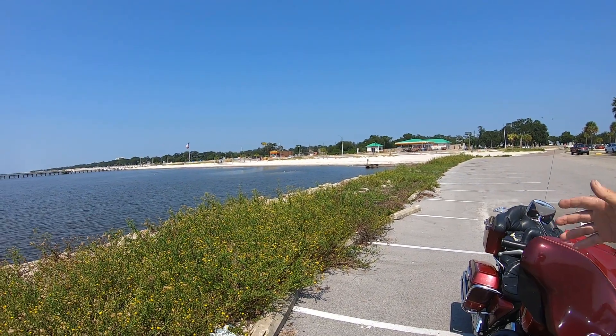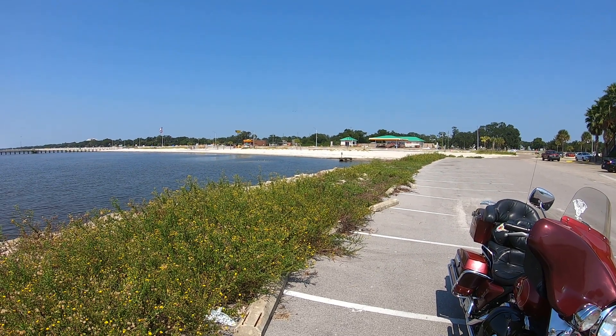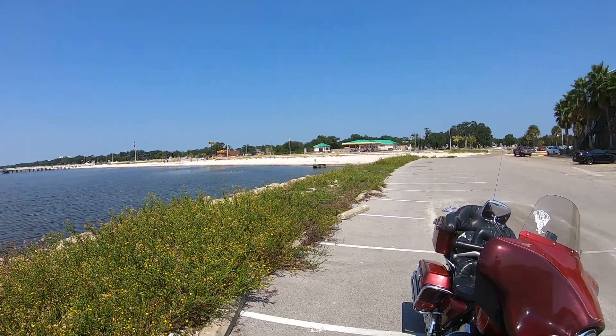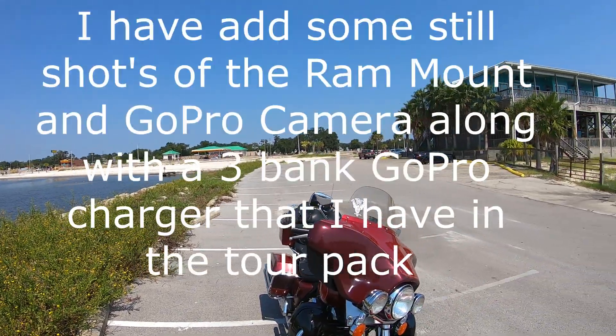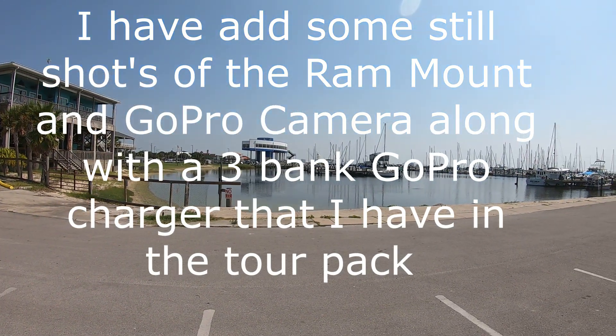Katrina hit right here and wiped out all this. Katrina kind of put a damper on a lot of the casinos — they just didn't come back like they were. We were kind of saturated with them, but what we have now is pretty prime properties.